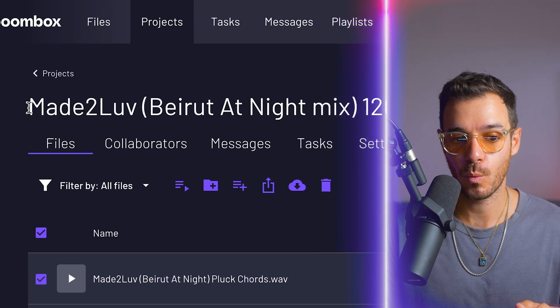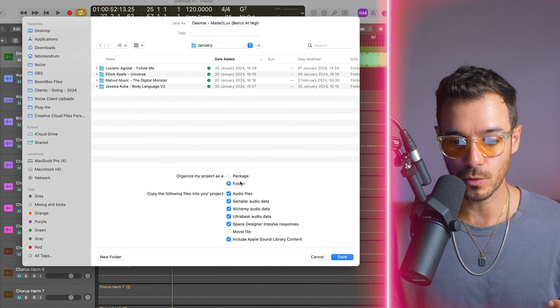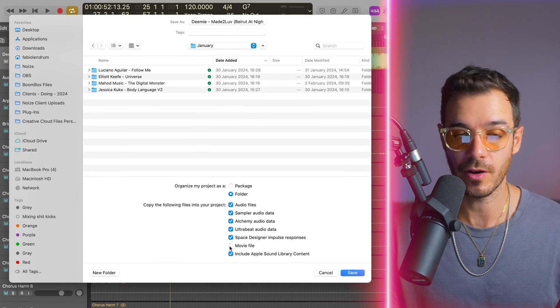I'm going to highlight the project name, which includes the BPM and the key, and that's what we're going to call the project. I always save it as a folder and make sure all the boxes are ticked except for movie file. The BPM is useful in case I need to tell someone like my assistant or anyone remixing the track, and the key helps me with any auto-tuning that I may need to apply later.